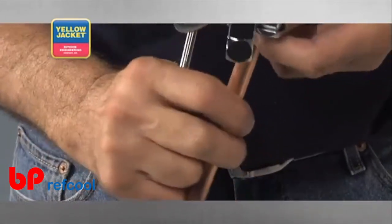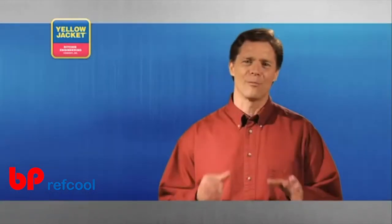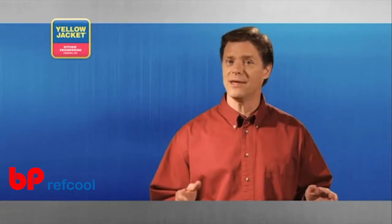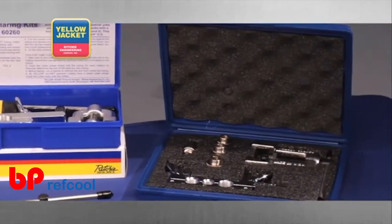It's important to keep the flaring cone clean and the tool lightly lubricated so it continues to operate properly. There are many sizes and styles of bar type flaring tools, but the technique is always the same. In fact, there are kits available that include different size cones for a given flaring bar.